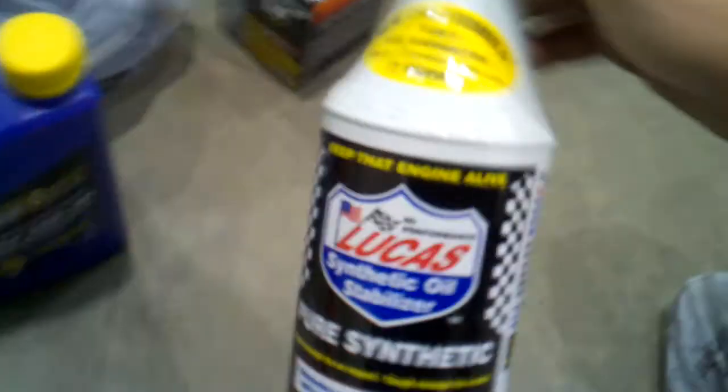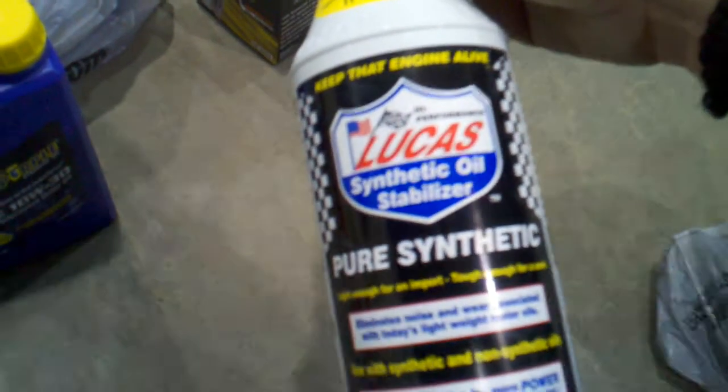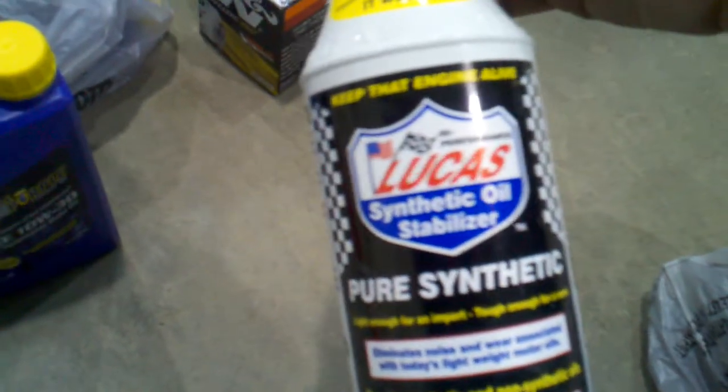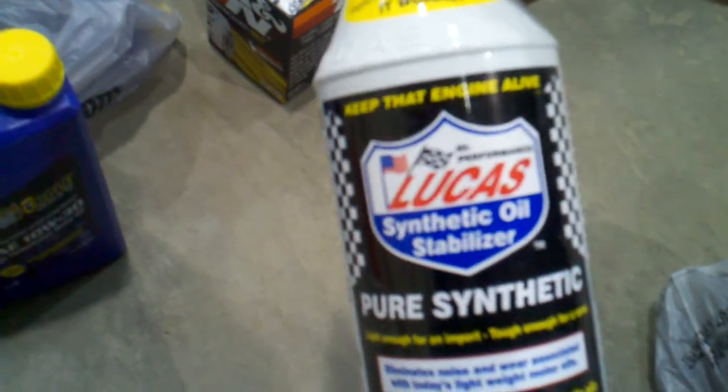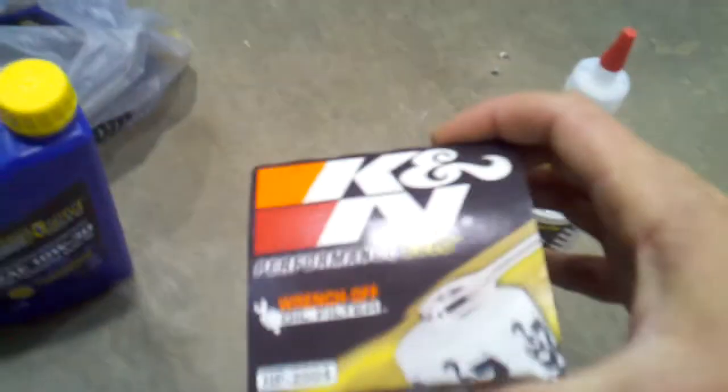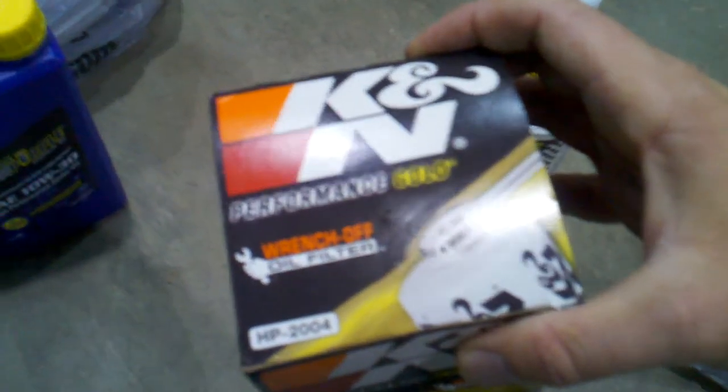Everybody's got their own choice, but since I run this thing kind of hard, I throw in a bottle of pure synthetic Lucas oil. This stuff is expensive — I can't believe how much it is now. It was like $17 for this bottle. I think these can-in filters are pretty good too.